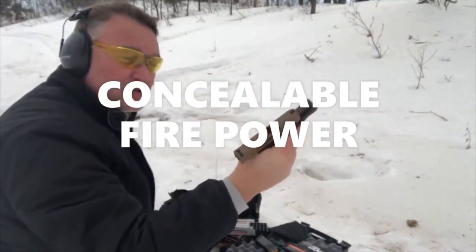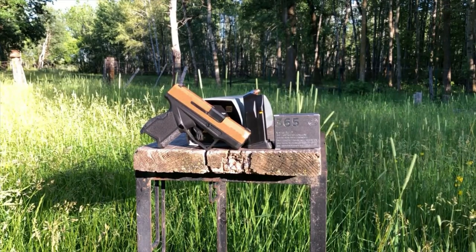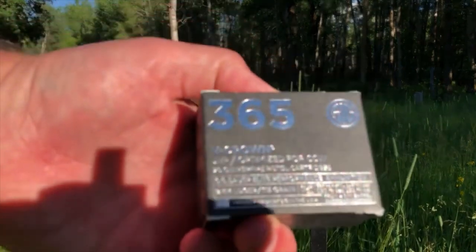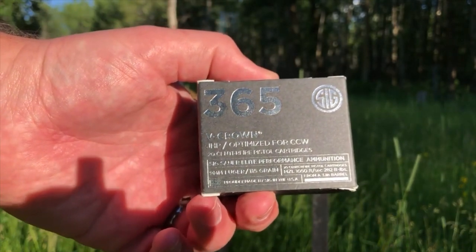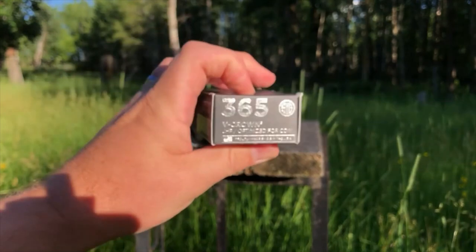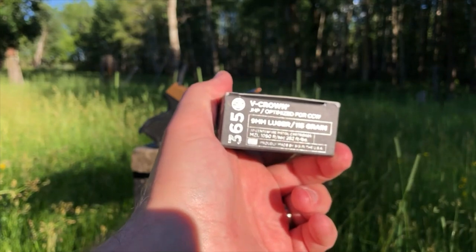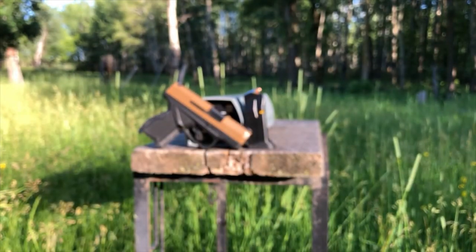Greetings, Discrete Defenders. Tonight we are going to test what looks to be specialized short-barrel ammunition from Sig Sauer — this is the V-Crown ammunition that comes in a box marked 365, by which I take it they have designed this ammunition to function out of the Sig P365. This is 115-grain standard pressure 9-millimeter ammunition. The listed velocity is 1050 feet per second, or 282 foot-pounds of energy, and that is likely calibrated for a short-barrel pistol.